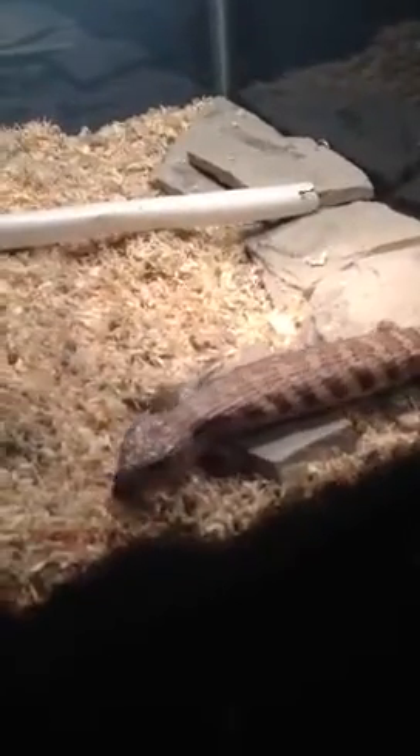Hey guys, what's up? It's me, XXX, ShadowHerper, and I'm going to be doing an update on my blue-tongued skink Brutus's cage. He's a good boy.